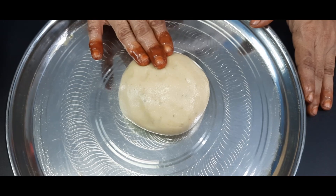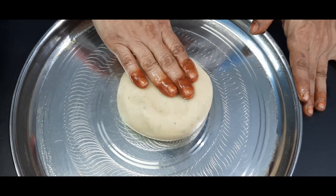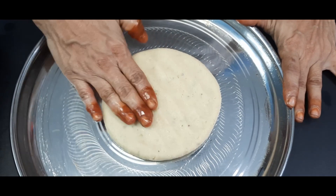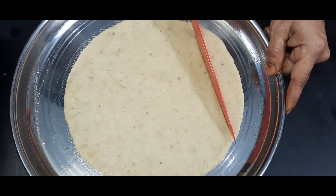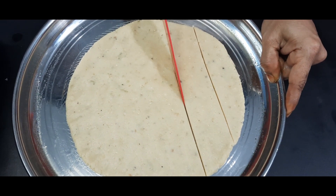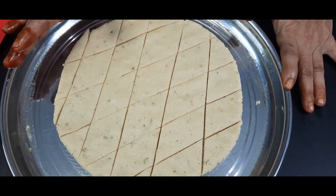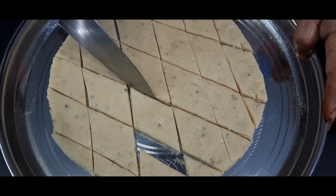Now we will flatten it with a soft plate. If we need the right size, we cut the shape to the required size. Cut the shape carefully. Super!